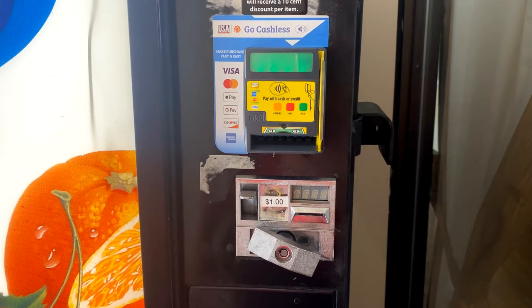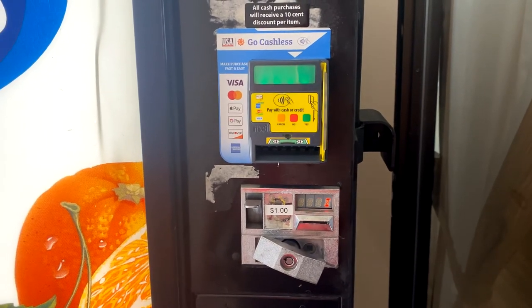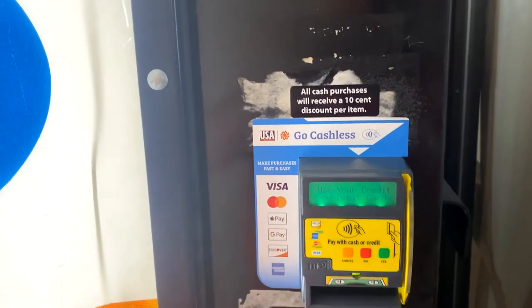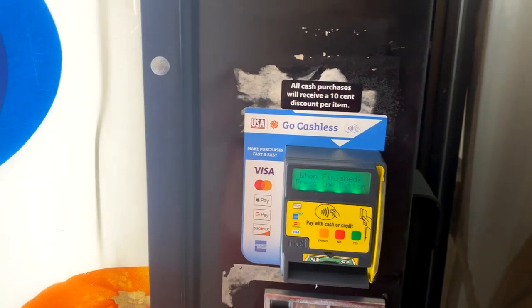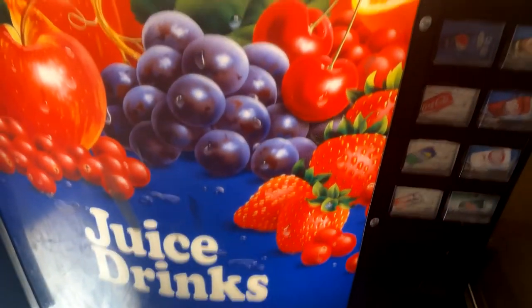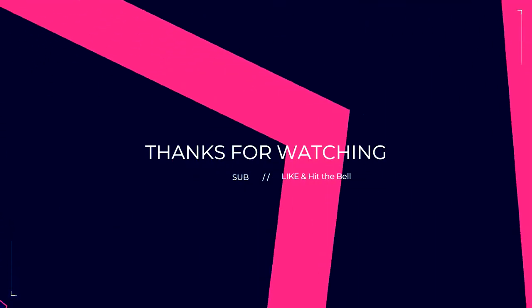First boot up of the new telemeter. We're all booted up now. Testing — and there we go. Thank you and have a great day, everyone.